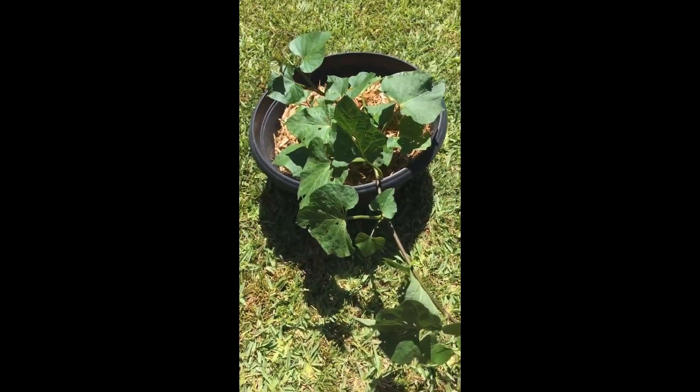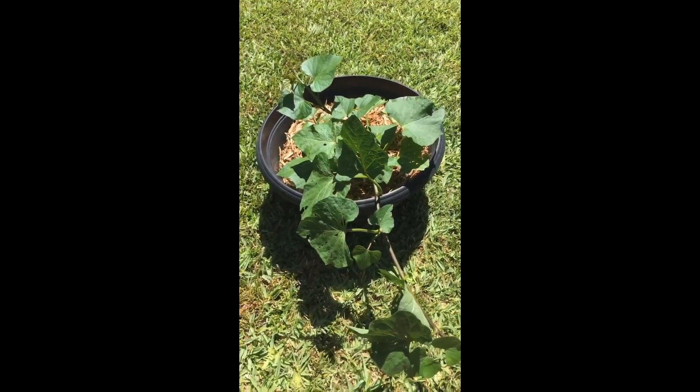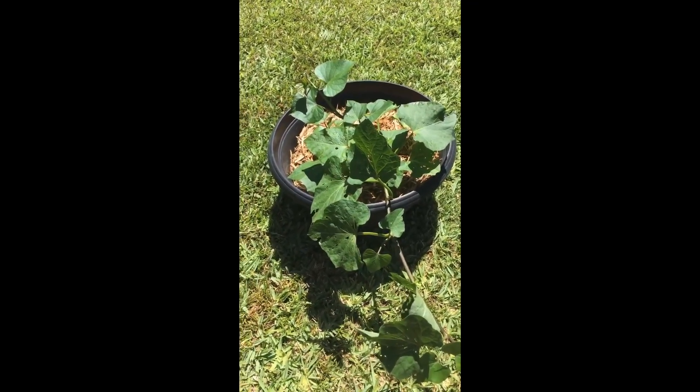Once the roots have developed we can start separating them off and planting our sweet potatoes out. That's our update on the sweet potato — thanks for joining us on Beck's Basics and we'll see you next time.